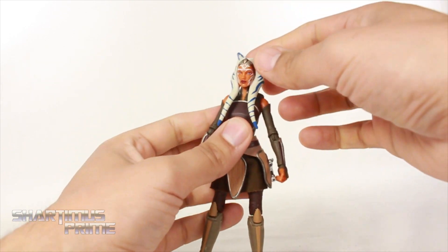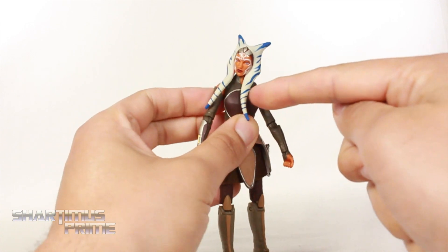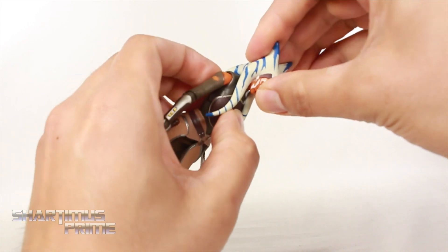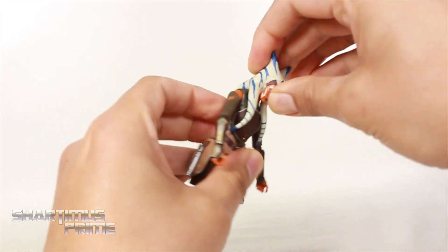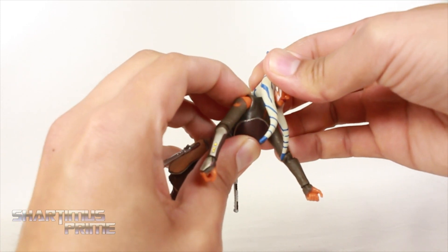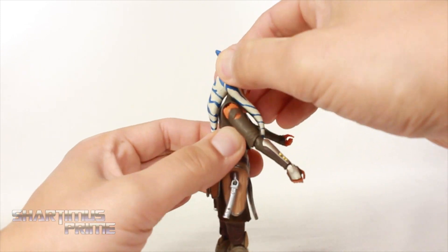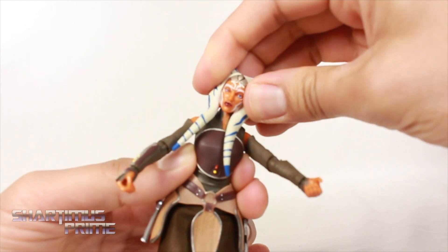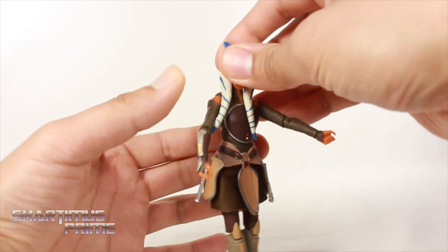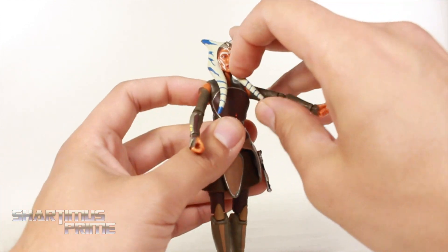There are limitations with the head articulation, but it's still manageable. Turning side to side is tricky, but if you can get this flipped over her little collar piece she will look left and right, though it'll always be at an angle. As far as looking down, she can look down a little bit. Looking up, you're getting practically none — it's very tricky because of this whole ponytail. You get a tiny little bit of head pivot, but head articulation is very limited because of these pieces.